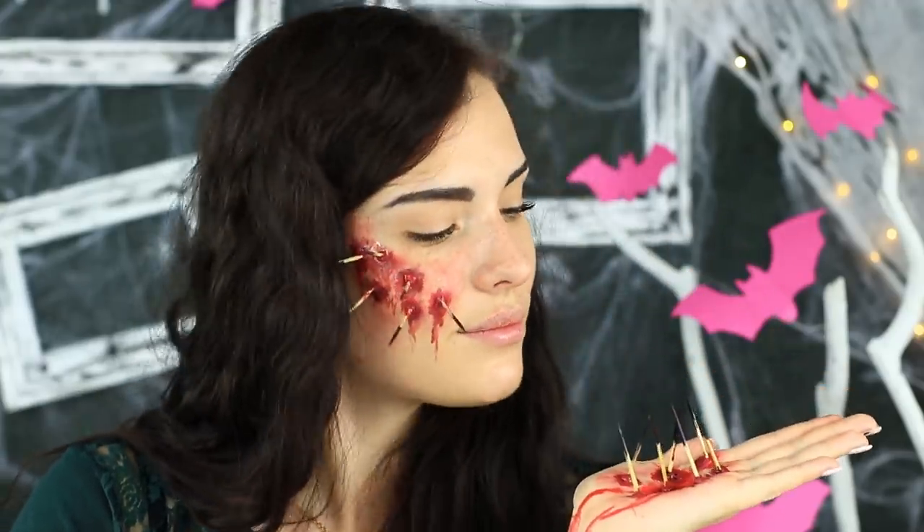I'm ready for a Halloween party. When my friends ask me what's happened, I'll tell them I've fought with a porcupine — or that I was a victim of a witch hunt. There's a rich choice of ideas, and it won't take you long to do this simple makeup.